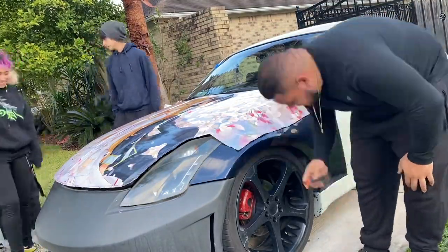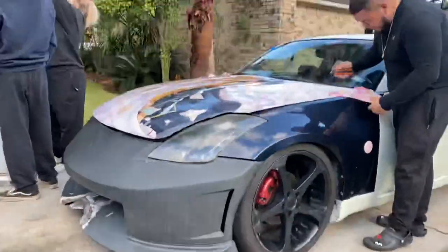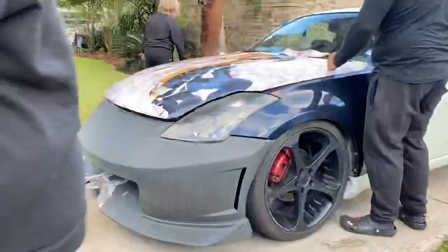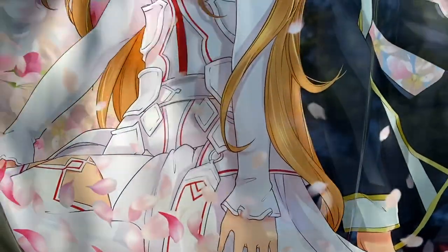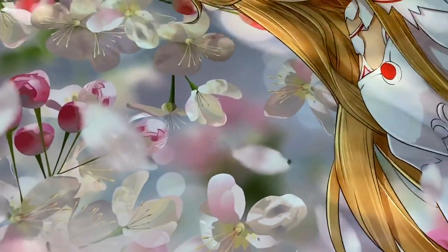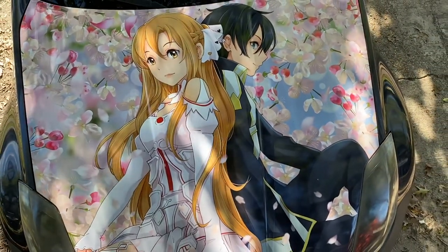Now I can actually have that on my car — I'm so excited! I can't wait to do more anime stuff to it. I hope you guys enjoy coming along with me continuing to trick out my car, and I hope you guys enjoy!